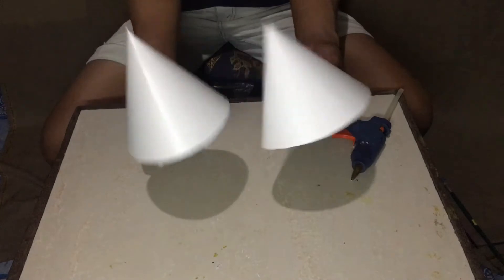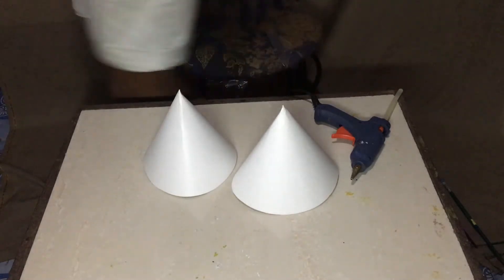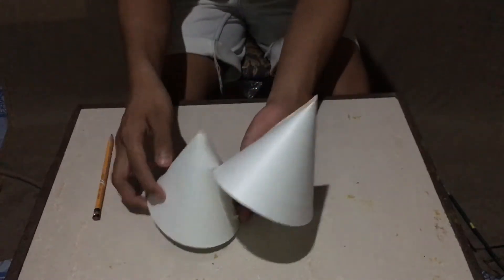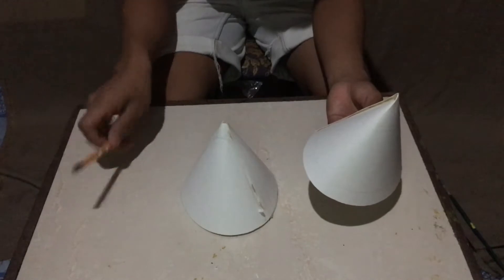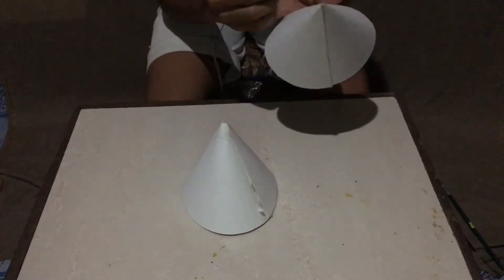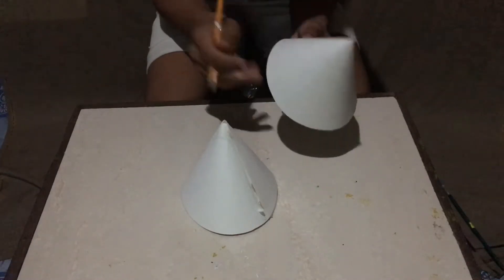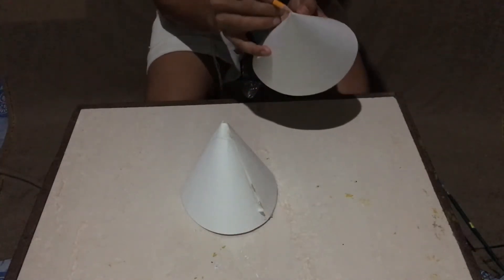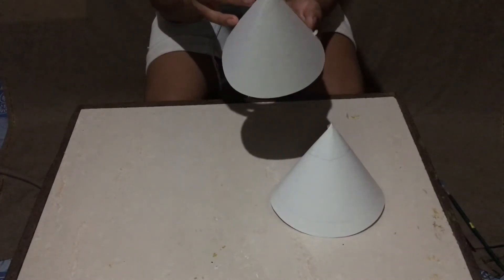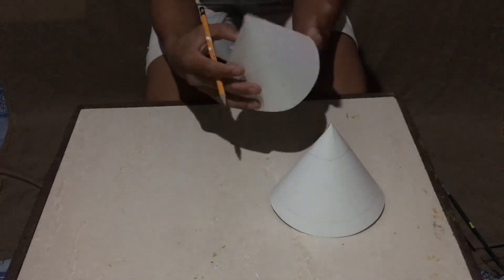Here's the outcome. After making a perfect cone, we need to draw the circle, ellipse, hyperbola, and the parabola. First is the circle, next one is the ellipse, then the parabola, and finally the hyperbola.